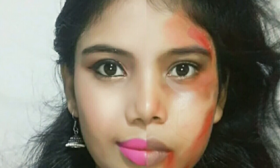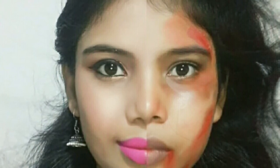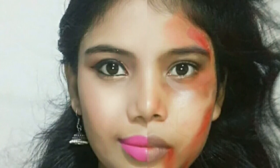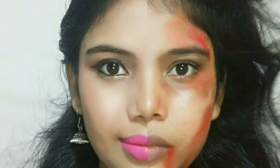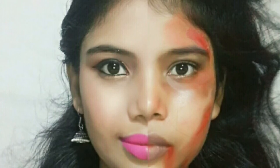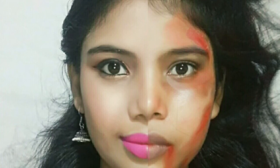The problem is that we have our 'izzat' (honor) and the fear that if a girl has done something, people will judge. So I want to say that the pretty half face represents how we tell the world we are strong and beautiful — but there is another side too.